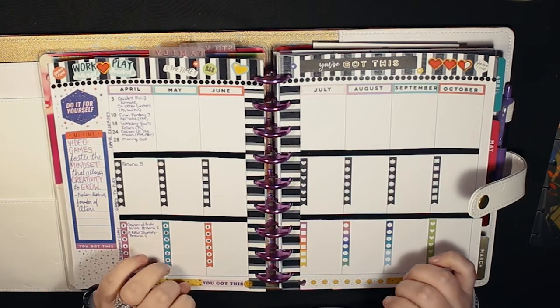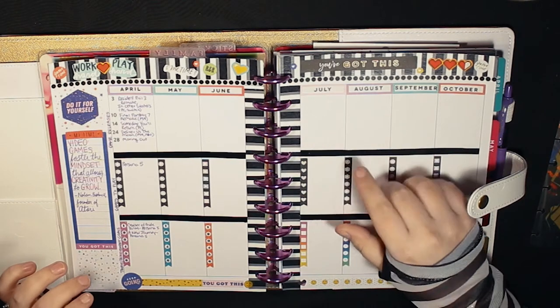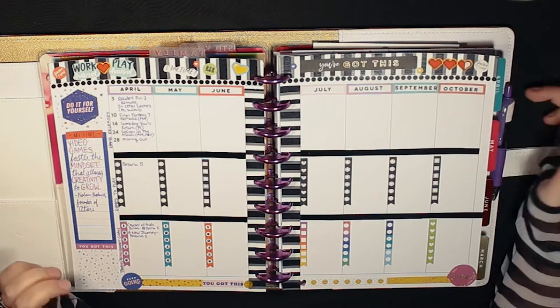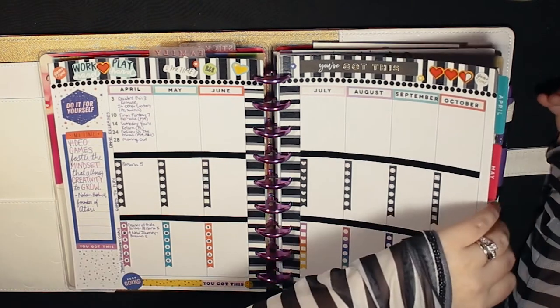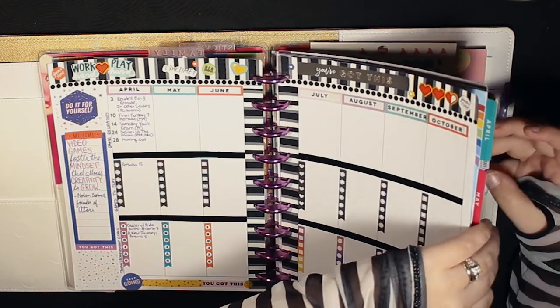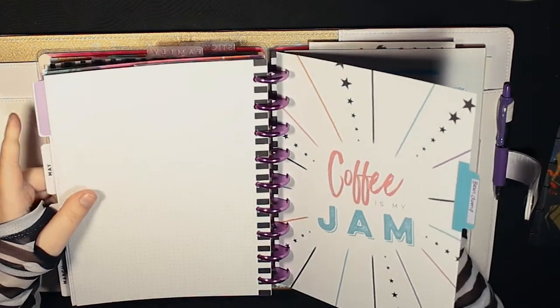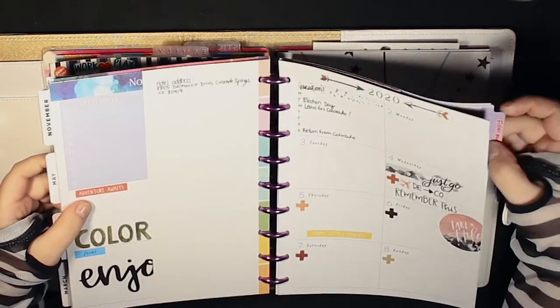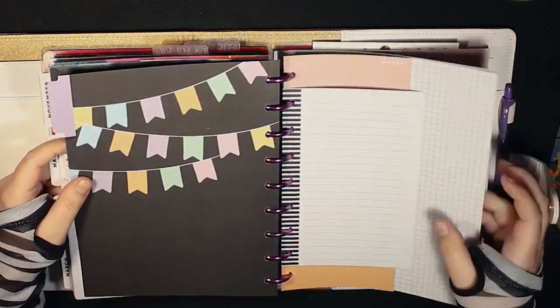This page you're seeing right now is from a vertical planner that I bought for five bucks in the clearance section at Hobby Lobby. It was worth it just for the dividers, the cover, and the discs. I don't like vertical layouts but it was worth five dollars. Look at these dividers — 'Coffee is my jam' — that's me. I use that for my filler paper and my planner.